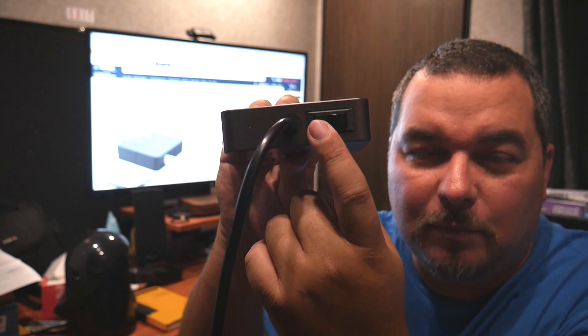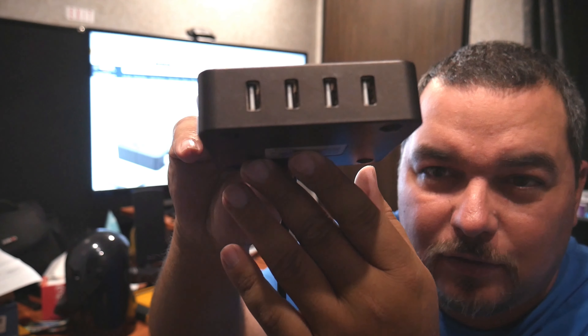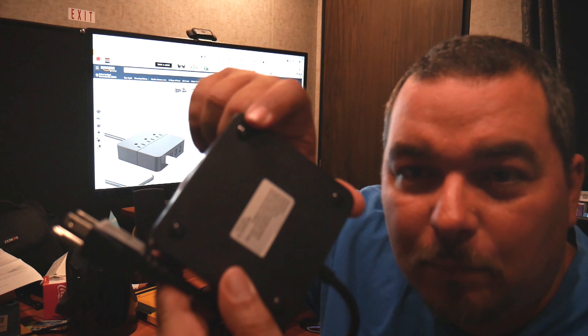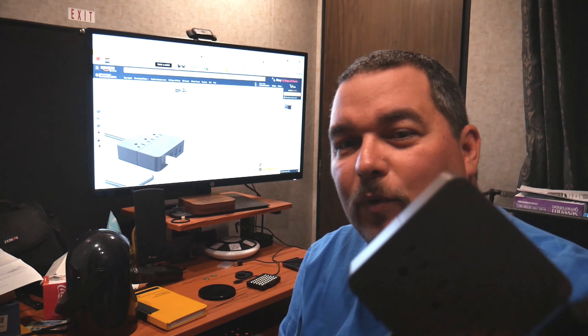Hopefully you can see it right there. You've got four USB ports, each one at 2.4 amps which gives you fast charging, a five-foot cable, and little non-slip pads on the back so it's not slipping everywhere.